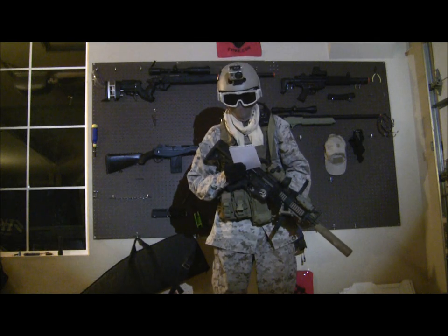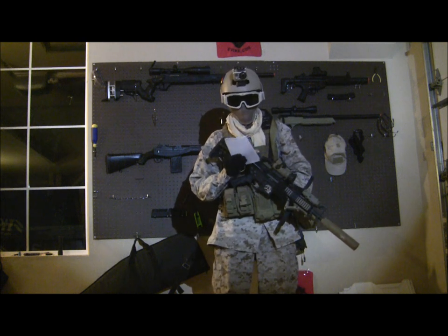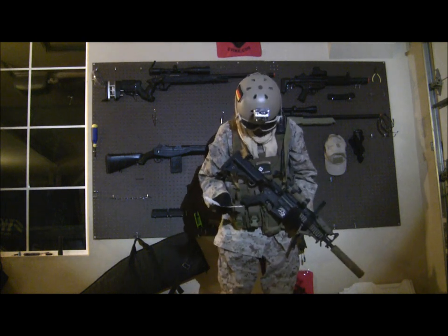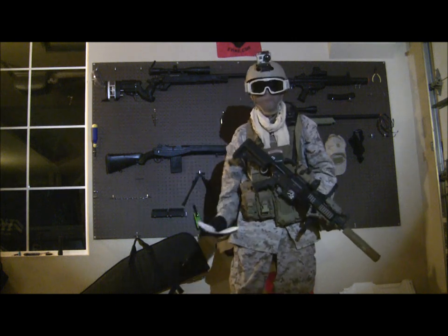Alright, so this is the loadout video of Spoon from Silverware Airsoft Team. I'm pretty much just going to go bottom to top.